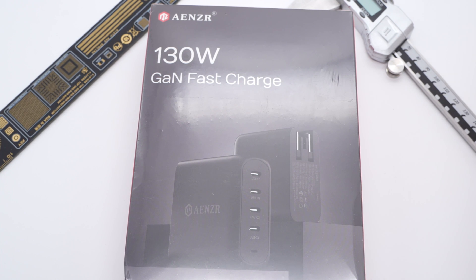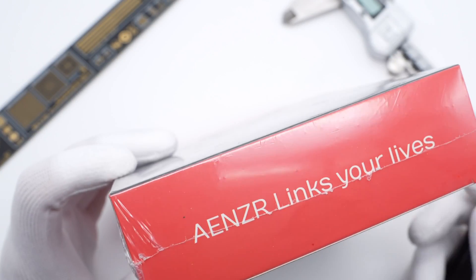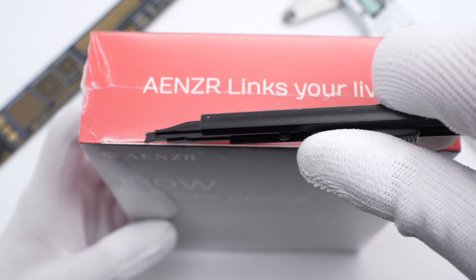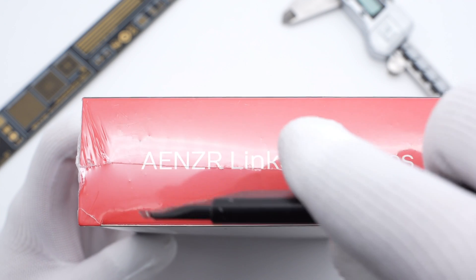Recently, Anzer launched a 130W GaN charger. Unlike most multi-port high-power chargers, all four upper ports are USB-C, and it doesn't have any USB-A ports. It reduces the charger compatibility somewhat, but you can say goodbye to the old USB-A port.